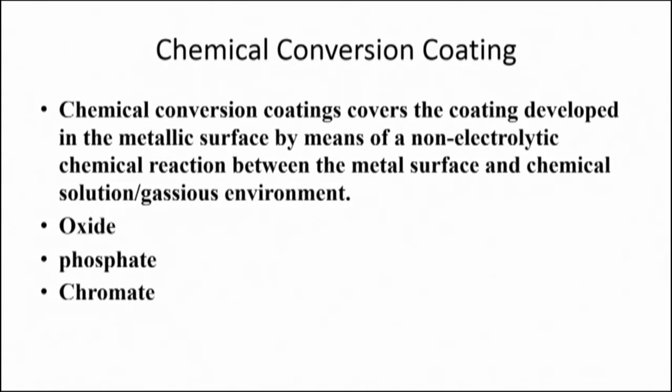This conversion coating is a kind of coating where the metallic material surface is converted to its compound by chemical reaction, either in electrolyte where only chemical reaction occurs or in electrolyte where electrochemical reaction occurs. The basic objective is to develop an oxide layer, phosphate layer, or chromate layer on the surface. The application of these chemical or electrochemical conversion coatings is to improve the corrosion resistance and scratch resistance properties, as well as serve as a pretreatment for subsequent painting operation or other surface treatment.